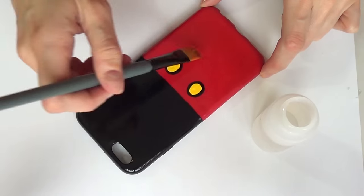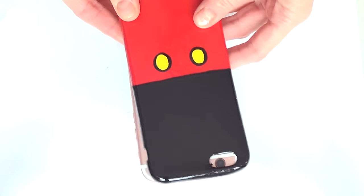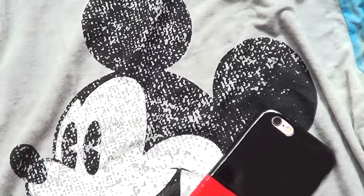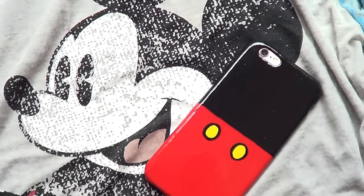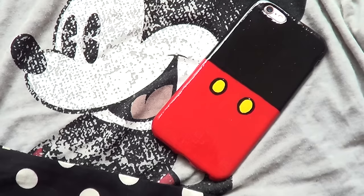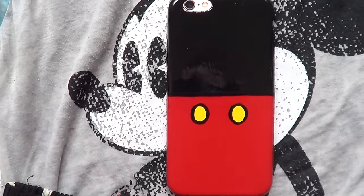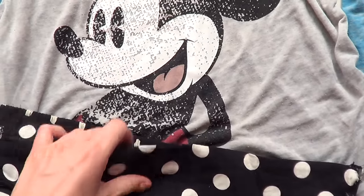I'm placing my phone back on its new home — Mickey — and this is pretty much the finished product I wanted to share with you. I got inspired when I went to Disney and saw a similar phone case design in one of those cute stores, so I wanted to try it myself. I think it adds something really cute to your outfit and looks super cool.